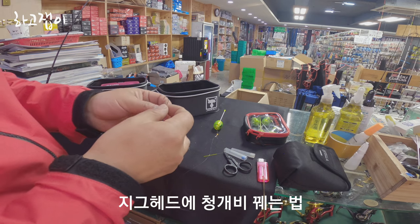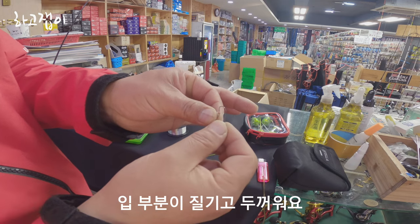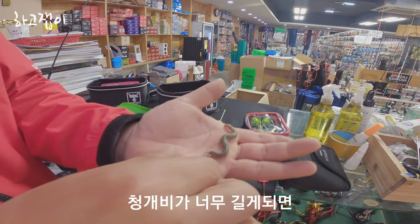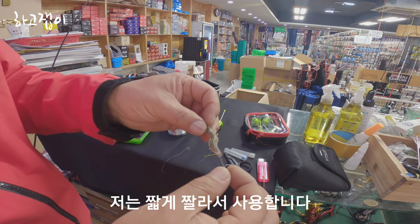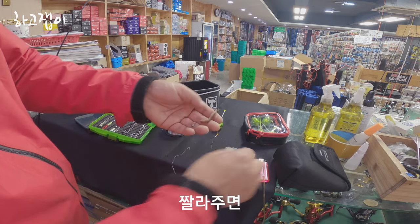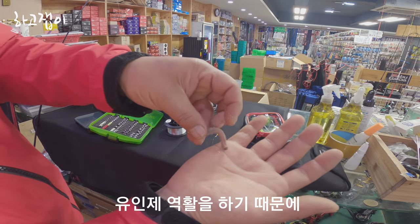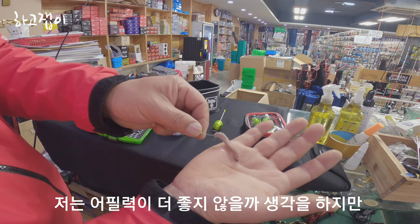테크에 청개비를 끼울 때는 제가 하는 방식입니다. 이 머리 입부분이 두꺼워요. 그래서 이 부분을 조금만 그려주고 이렇게만 하면 끝입니다. 청개비가 너무 길게 되면 채비 꼬임의 원인이 되기 때문에 저는 좀 짧게 잘라줍니다. 잘라주면 이 끝지점에서 투명한 물이 나오죠. 이게 바다에 들어가면 유인제 역할을 하기 때문에 어필에 더 좋지 않을까 생각을 하지만 정답은 없습니다.